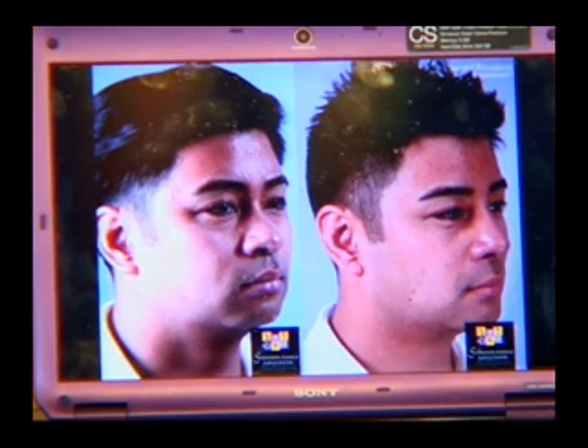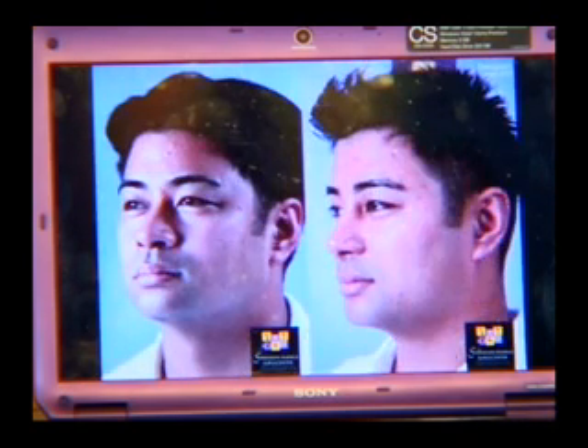She looks like a foreigner in the after pictures. You can see that it changed a lot because of that one procedure — rhinoplasty. Parang pati yung chin has been modified. And the eyes already — she looks like a celebrity. Parang lahat ng mga pasyente, nakikita ko nagiging mukhang artista afterwards.